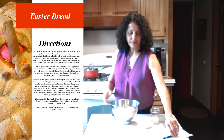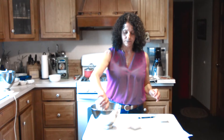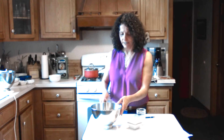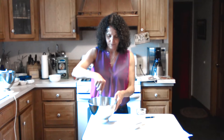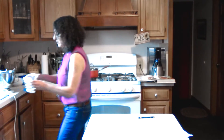First thing we have to do is get a small bowl and proof our yeast. I have four and a half teaspoons of yeast, which is two envelopes, a quarter cup of warm milk — I did microwave that for about 20 seconds — and one teaspoon of sugar. Let's go ahead and stir that. That sugar helps it to proof, which just means it gets fluffy.